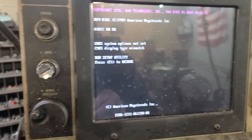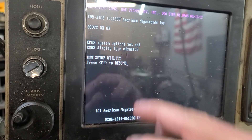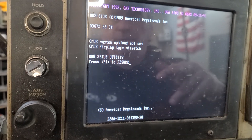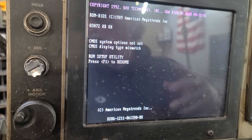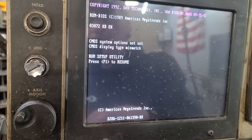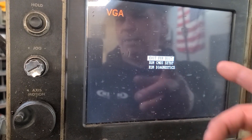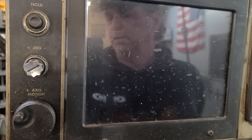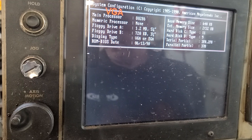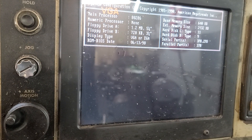Come over here to the control and it says 'Run Setup Utility.' I don't know, it's had better days and worse days as far as startup sequences, but this is how it's been for a long time. Push F1 — pushing F1. Now it'll say 'Exit for Boot,' just push Enter and let it do its little computer thing.